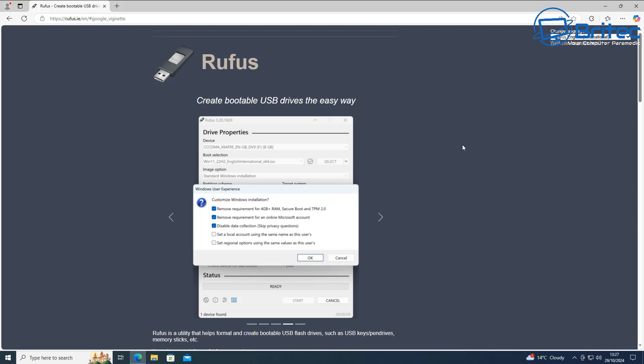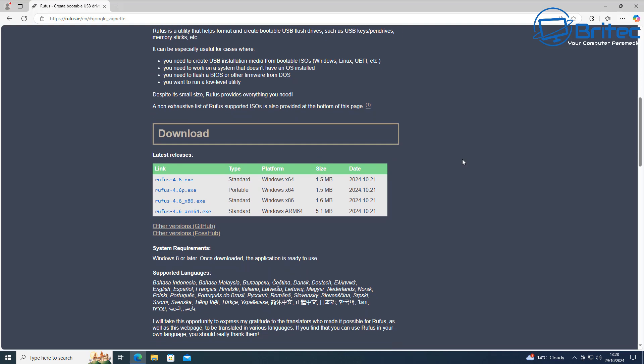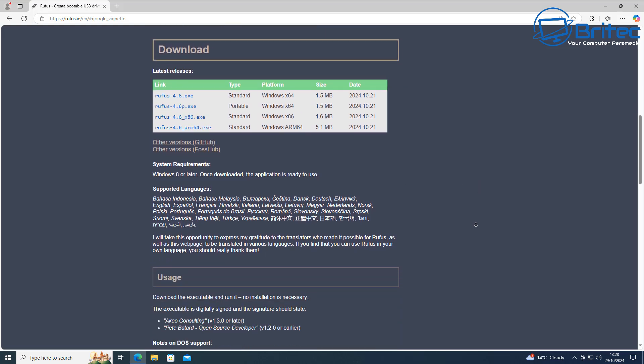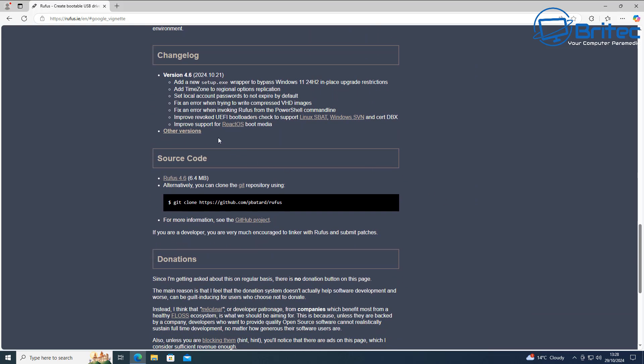Head over to the Rufus website where you can create a bootable USB flash drive the easy way using Rufus 4.6. This will give you the ability to remove all of the system requirements that Microsoft require. You can use the install version or the portable version. Looking at the changelog for this brand new version, you can see that version 4.6 has added new features.